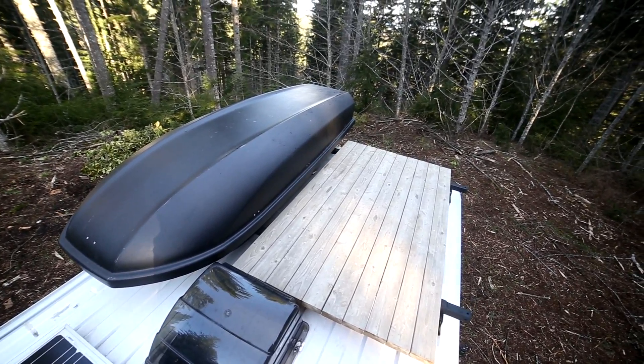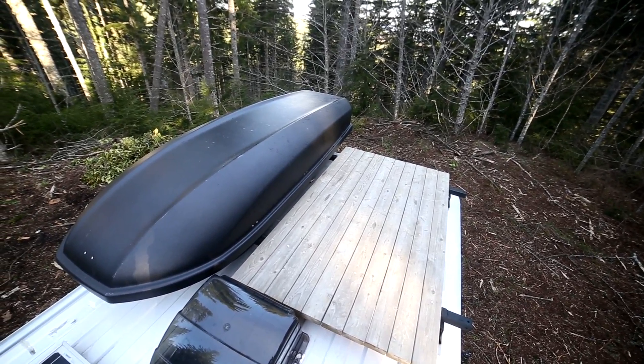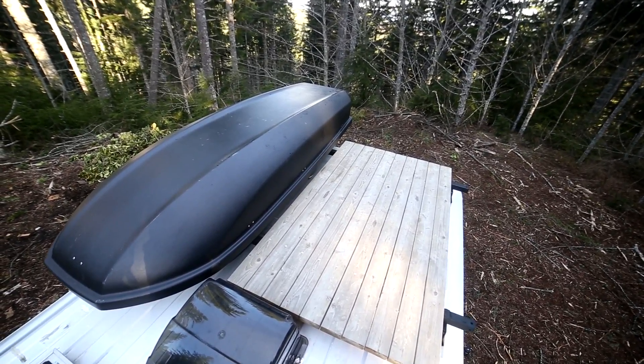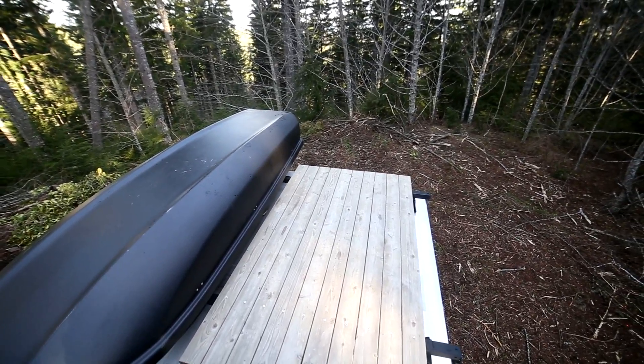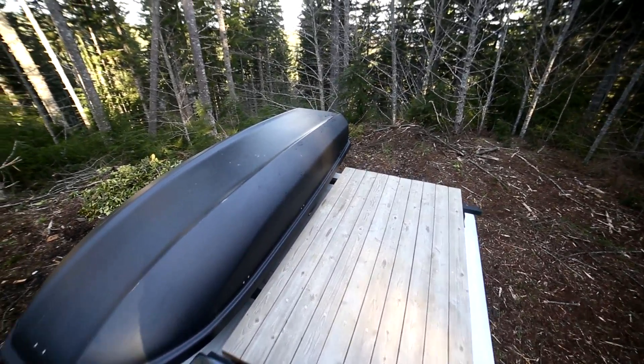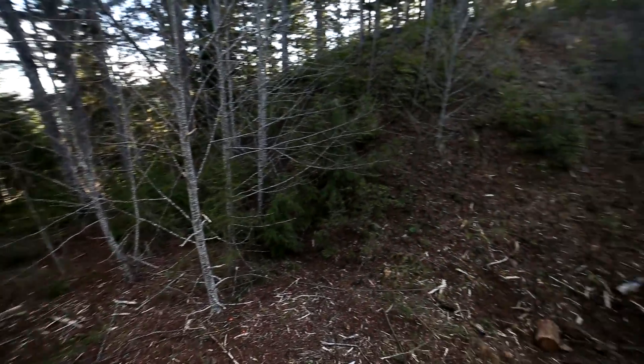A couple of other things I keep in the skybox are two camping chairs. So if it's a nice sunset or you've got a nice view, it's great to pop up here on the roof deck and watch it — it's a nice vantage point at about 10 feet up.